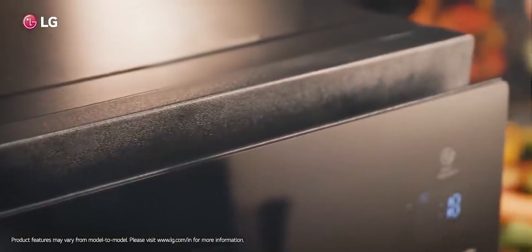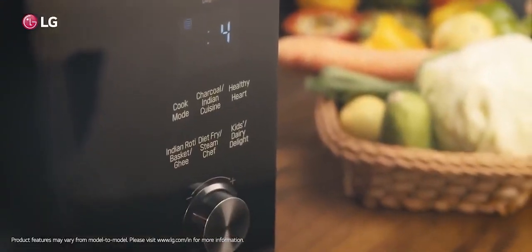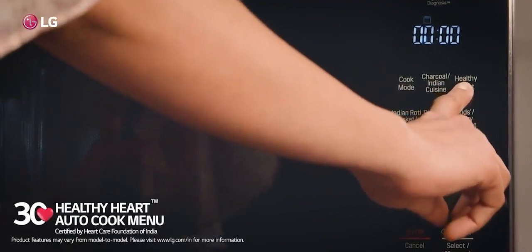While the LG Microwave Oven wins every heart with its one-body attractive design, it also wants a heart to win with 30 healthy heart auto-cooked menu.